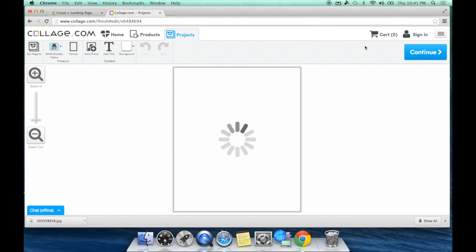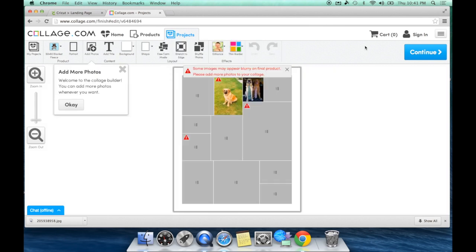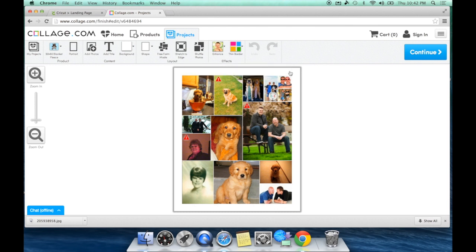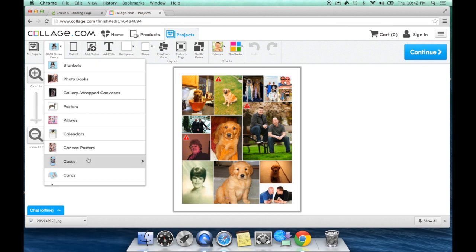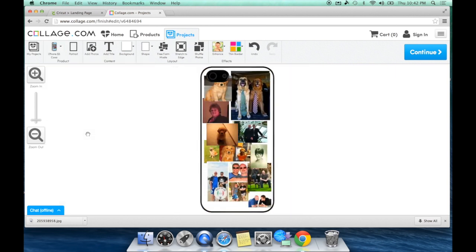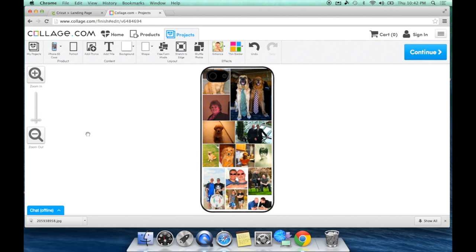At this point it's going to bring them all into the project and it always defaults to a fleece blanket, so we need to change that. Come up to this little drop-down box and you're going to see Cases. When you click that, all these phone cases are going to come up. Don't worry about the price right now. Just choose the phone you have and it will automatically come up with that template.